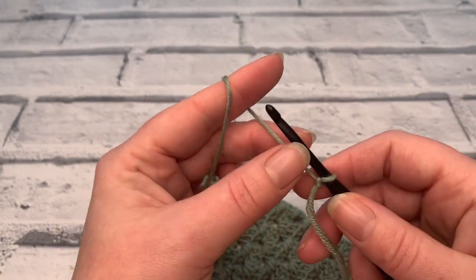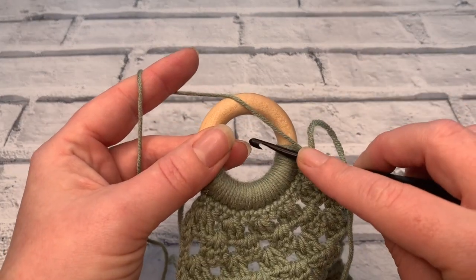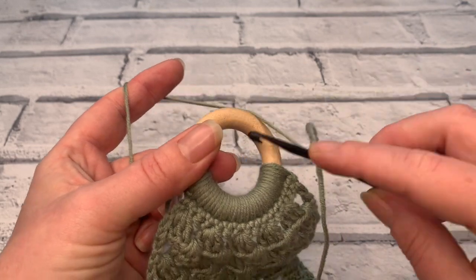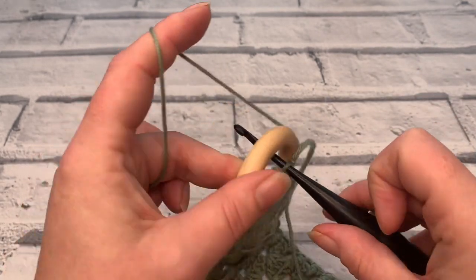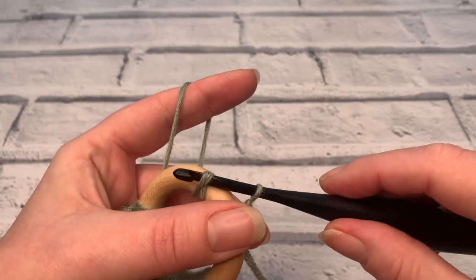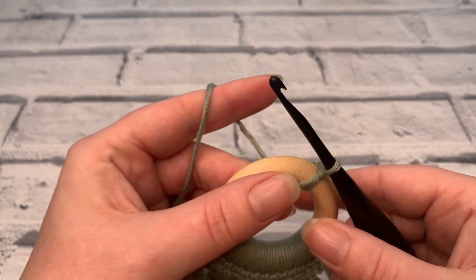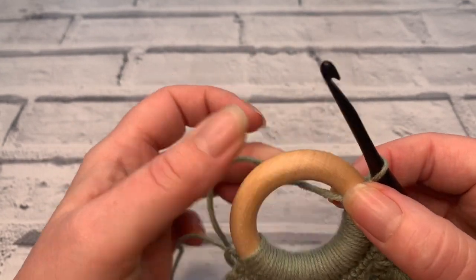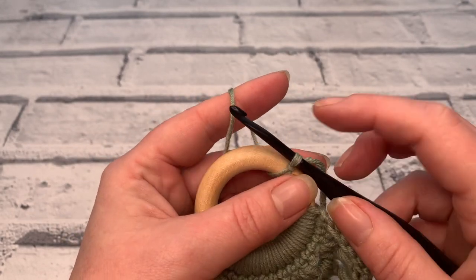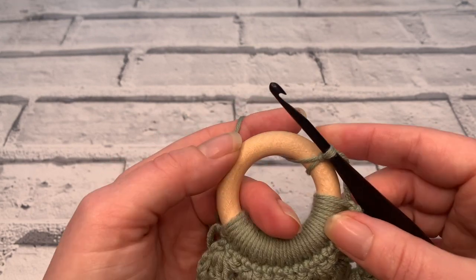Make a slip stitch onto your hook and we're going to work around the ring. With your working yarn out of the way, insert your hook into the macrame ring, yarn over and bring it back round, then simply pull straight through to slip stitch. That's our slip stitching to join. For row one we're simply going to place 16 single crochets around the ring.